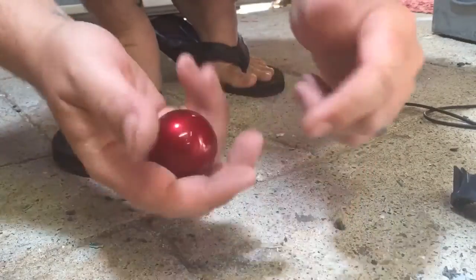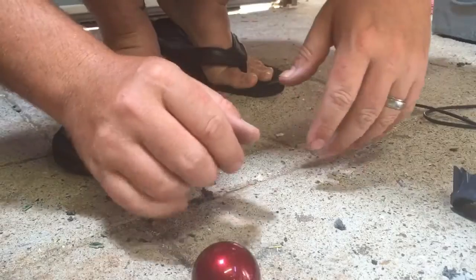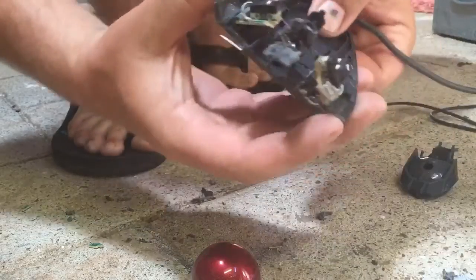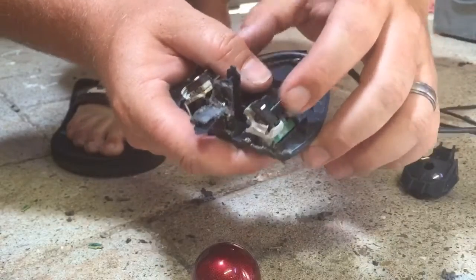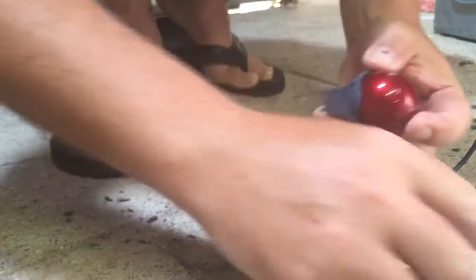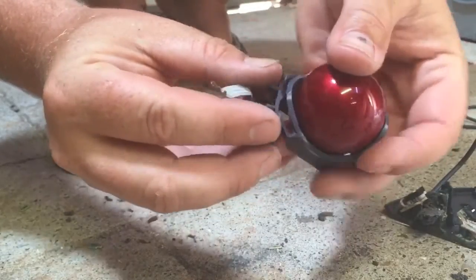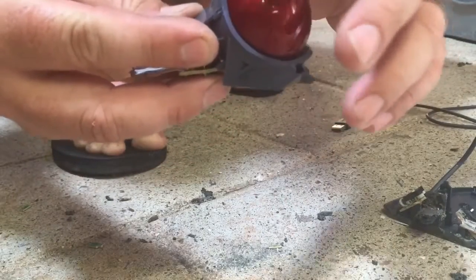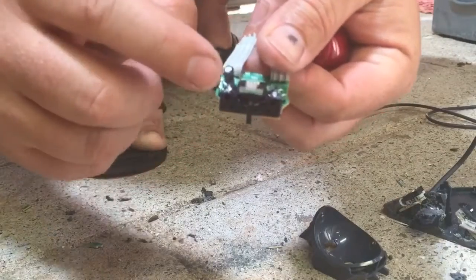I just realized I filmed that in a time-lapse so you wouldn't have heard anything I said. Let me go back through it. We cut it open and what we had was these buttons — they click there — and then the area where the ball sat. Behind it was this circuit board that sat in there, so that when the ball moved around...